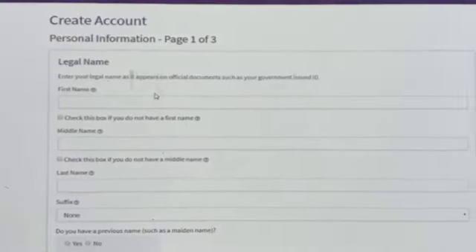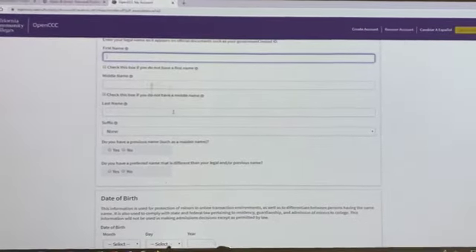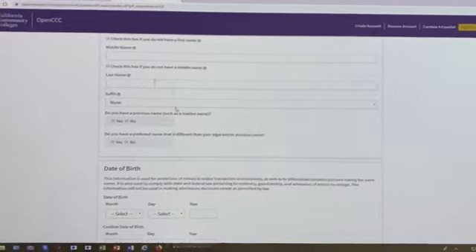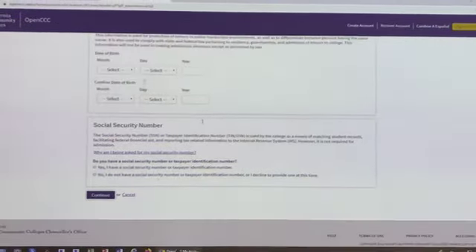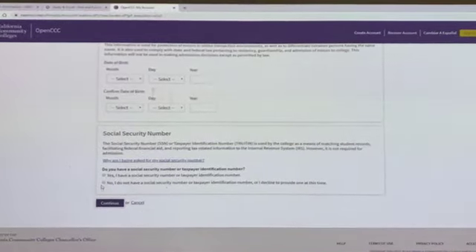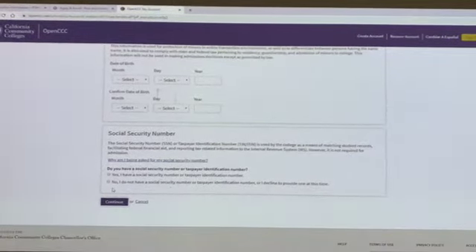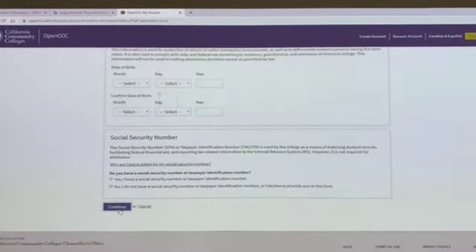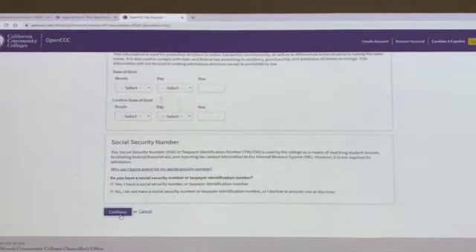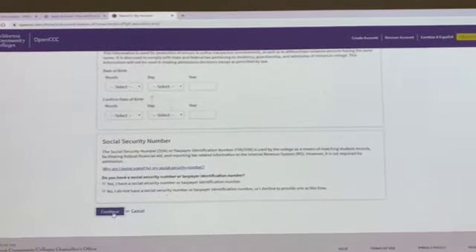You fill out all these questions: your first name, middle name, last name, birthday — all of this you will have no problems with. Then there is a Social Security number field, and they also ask whether you have a Social Security number or taxpayer identification number. Just fill it in and continue.